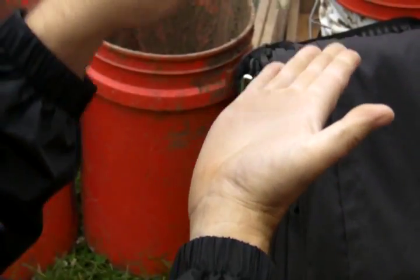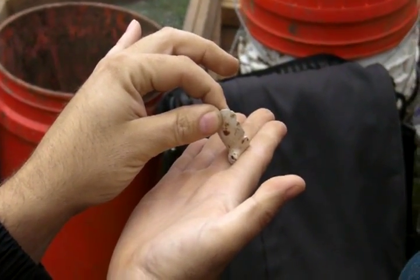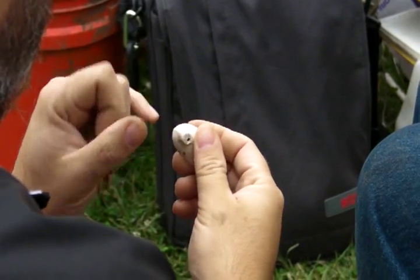So when you set your pipe down, it rests on that and stays upright, instead of rolling if you set it down on the table or something. It's too bad there's no mark or anything here. It's not 50, but I doubt it.